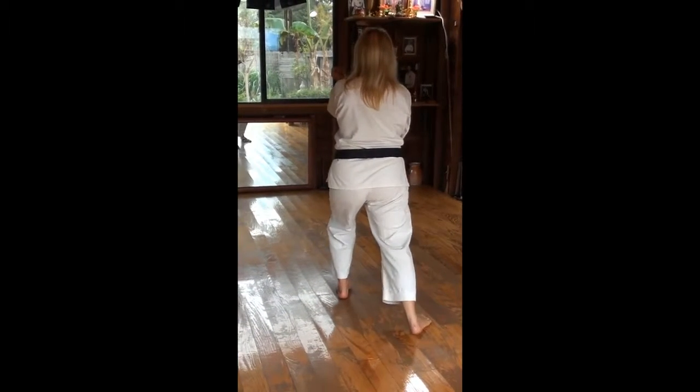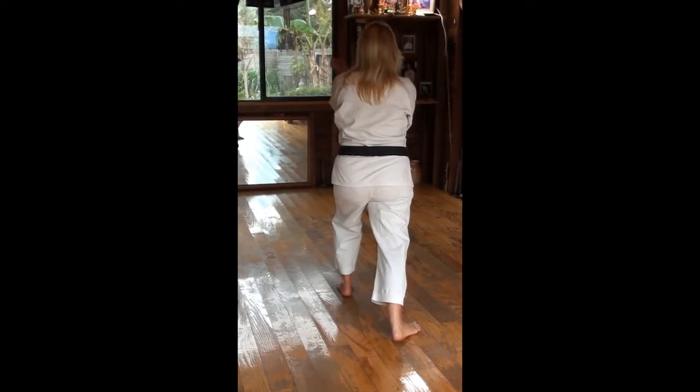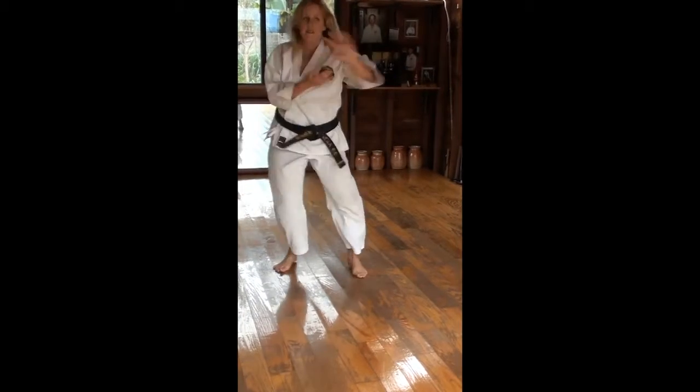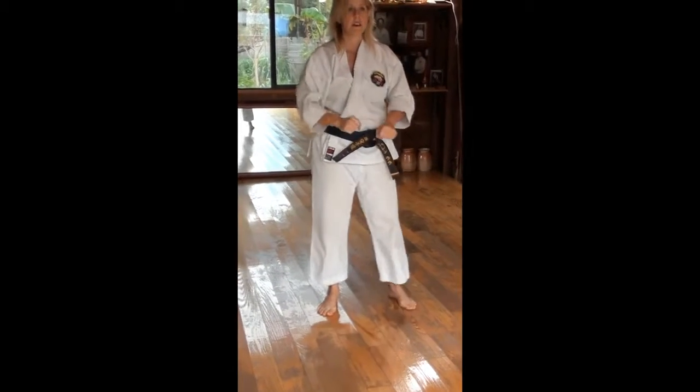From here, not lifting. Don't lift this one either — this one stays the same height. Down. And close.